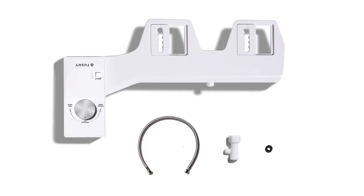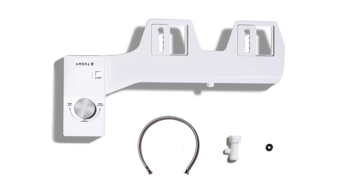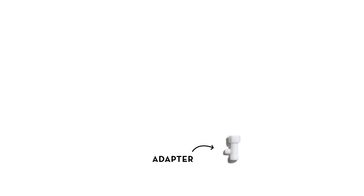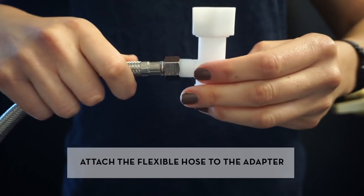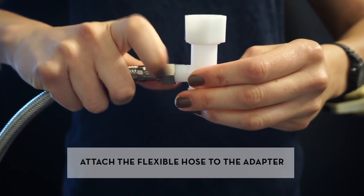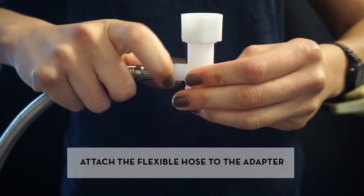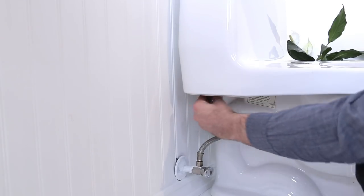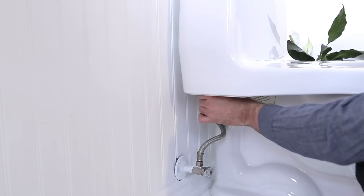Everything you need to install the TUSHY is right inside the box. Grab the adapter for the cool water. The rubber washer gets placed inside the adapter. Disconnect the existing flexible steel hose from the water connection.